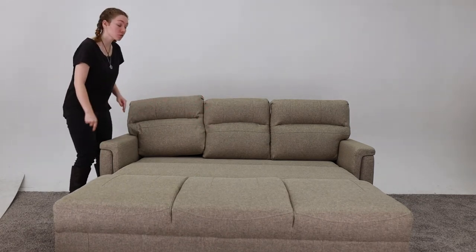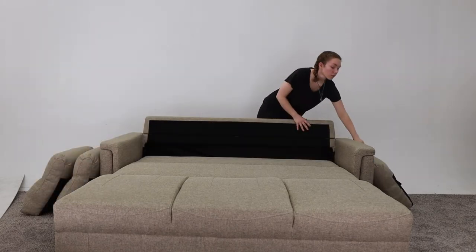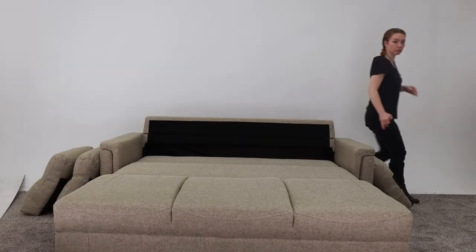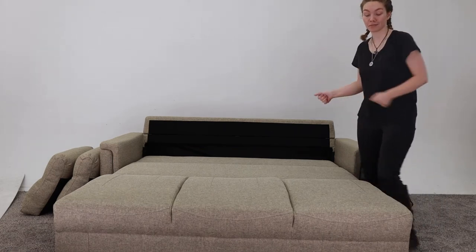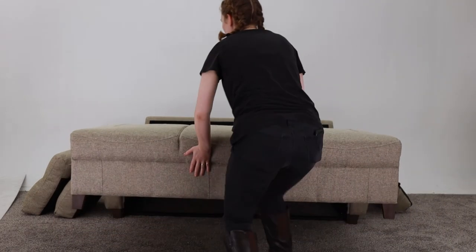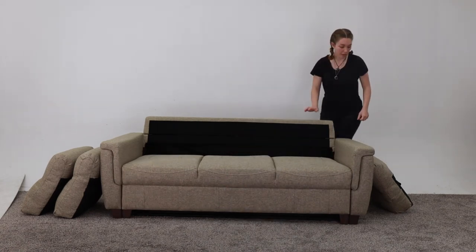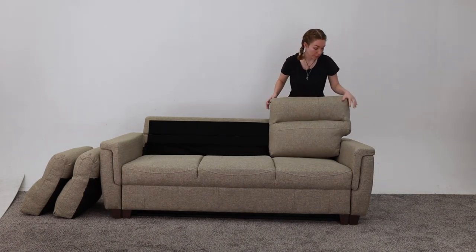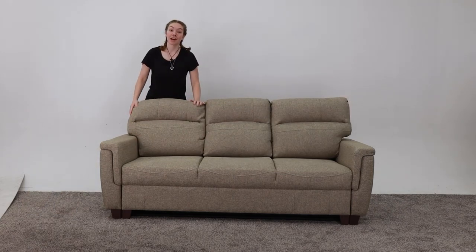So to take it from a bed to the couch, you just take the cushions off again. Then you just pull up on the front and push it back in. Then put the cushions back on to complete it, and there you have it.